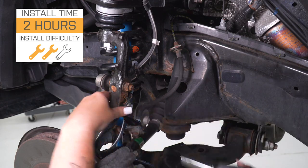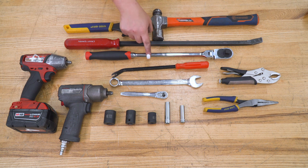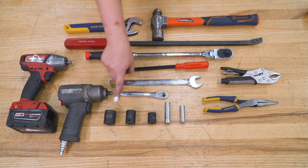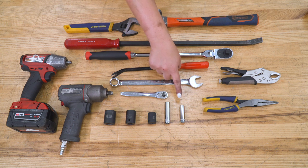So let's jump into the install now. The tools that I used for my install were an electric and pneumatic impact wrench, an adjustable wrench, a hammer, a large pry bar, a breaker bar, a trim removal tool, a 19-millimeter open-ended wrench, a pair of vice grips, a pair of needle-nose pliers, a quarter-inch drive ratchet, and a 22, 19, 17, 12, and 10-millimeter socket.